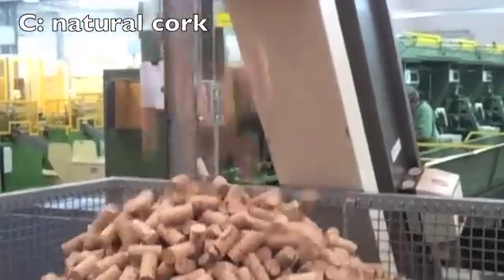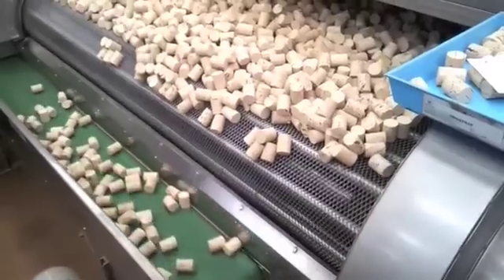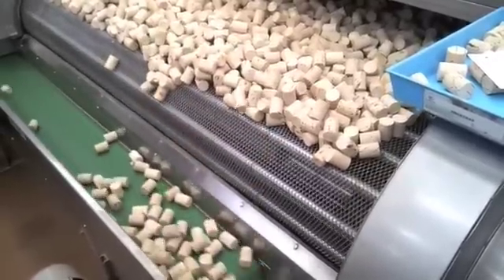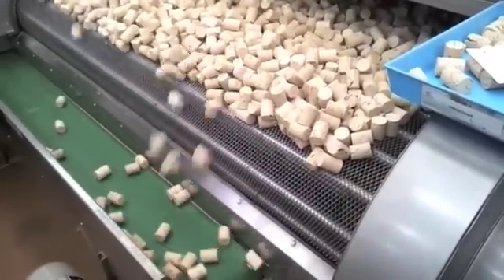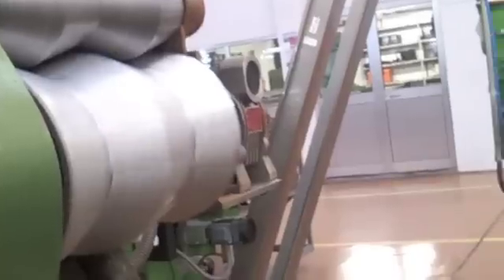Either way, you end up with a big pile of corks. The next step is a four-hour cleaning process. Then they are polished and ready for further quality checks.